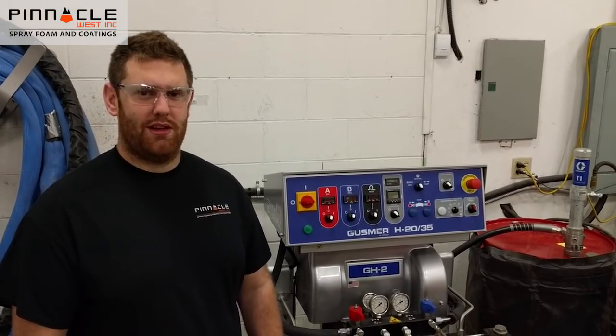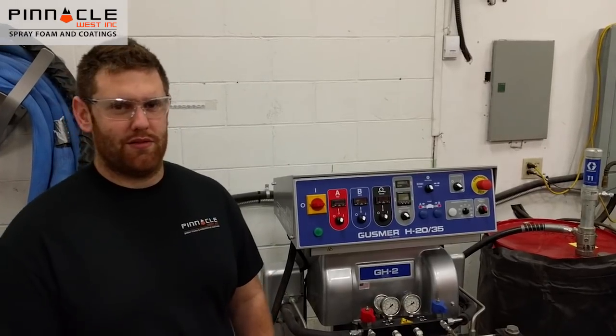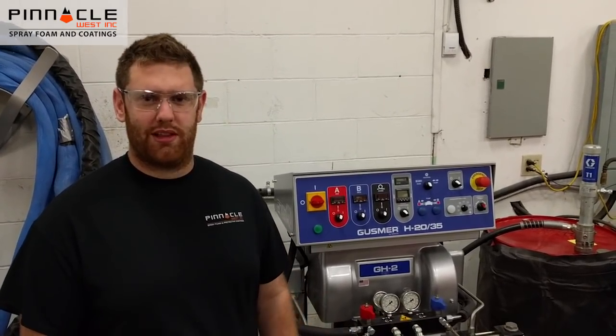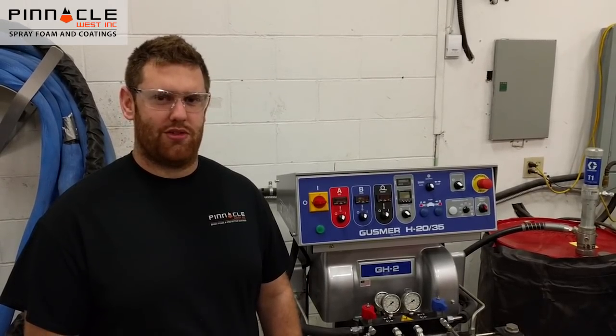Hey there, this is Brad from Pinnacle West. Today we're going to go over a drum changeover between two different products — two pound and a half pound foam decoatings. This is going to be the procedure you're going to want to follow to reduce your amount of waste.